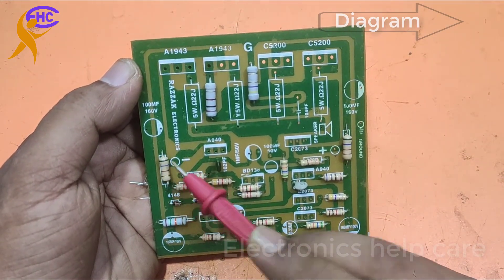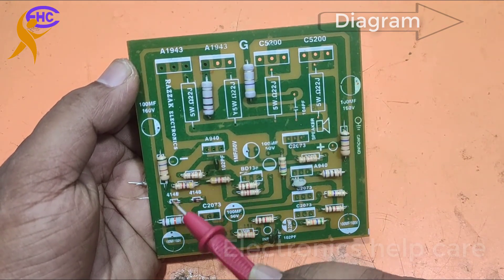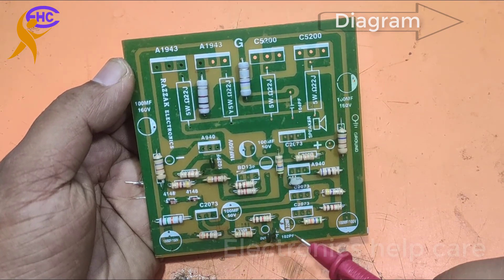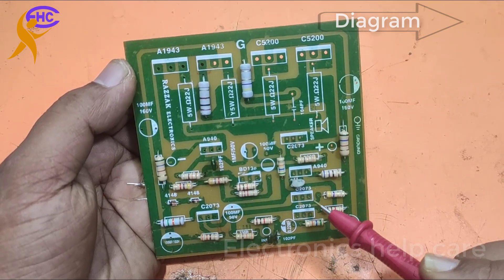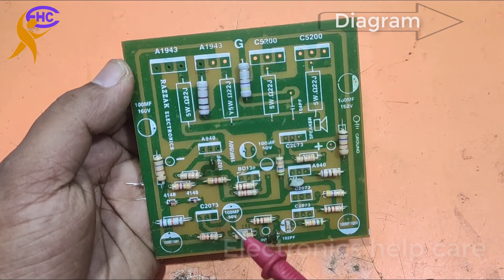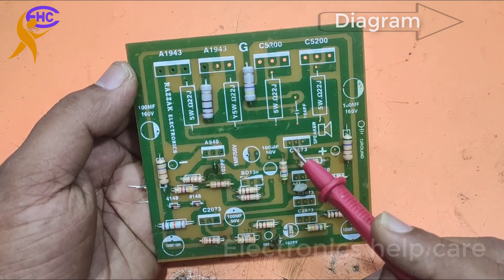These are the ohm resistors used to make the voltage lower. All resistors are fixed according to the circuit diagram. All resistors are half watt.